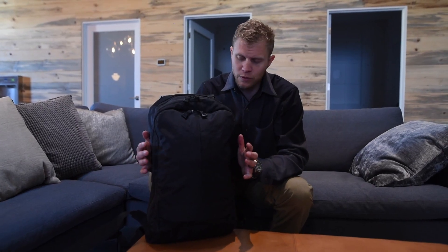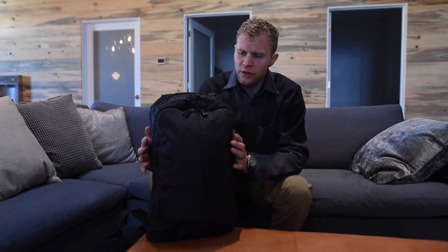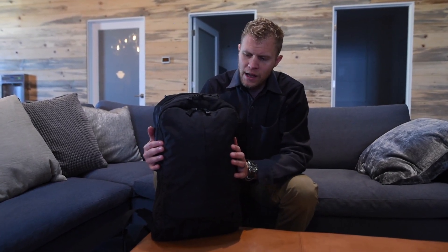Today we're going to go over a new product. This is the long-awaited Axiom 18 liter. For all intents and purposes, it's the baby brother to the Axiom X25. The X in the X25 means it is expandable. This one does not have the X, meaning it is not expandable — so it's just an 18 liter pack. It's great for urban movement, office use, travel if you do a lot of business travel, and just general everyday carry.